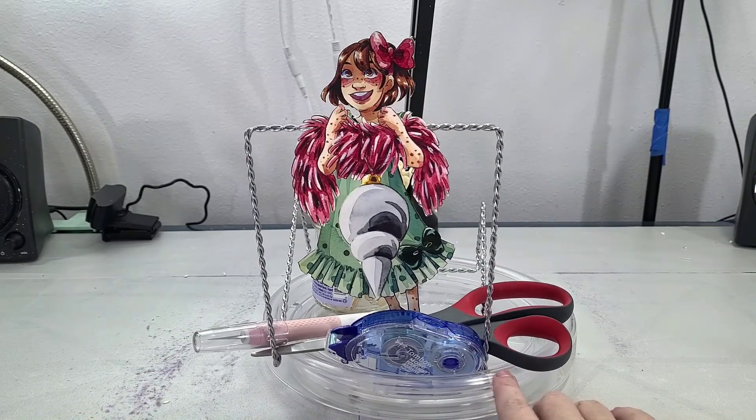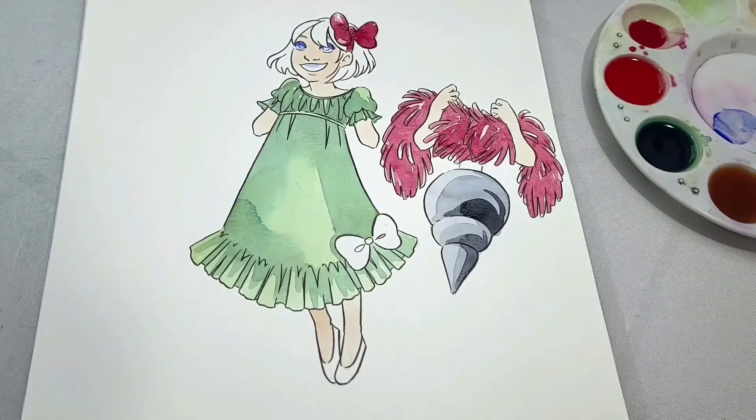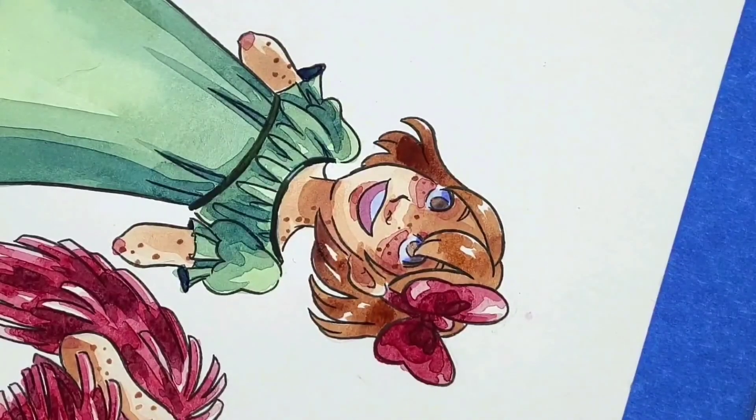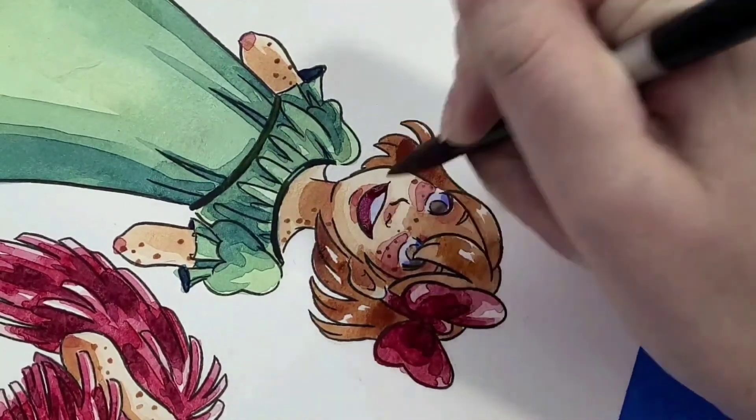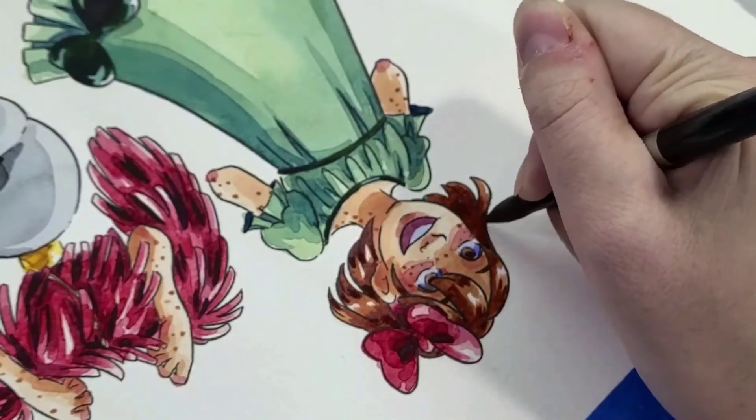So in part one of this tutorial I showed you guys how to paint this cutie. If you guys happen to miss it, there's a link to that in the description below. There's also a link to where you can print out the liner if you want to color your own, or where you could print out this paper child.